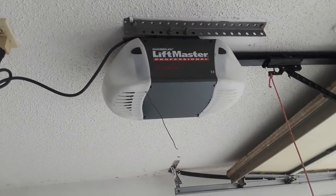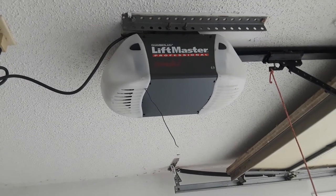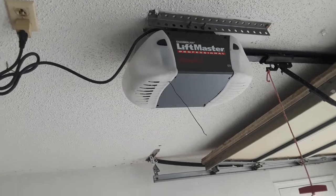Why my garage door openers won't work, but only while they're in the garage. This will be a short video, so here we go.